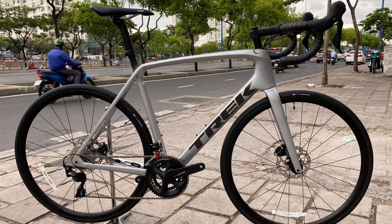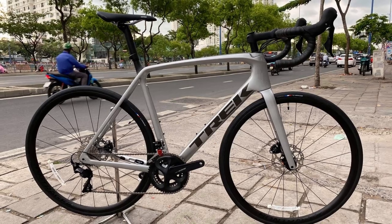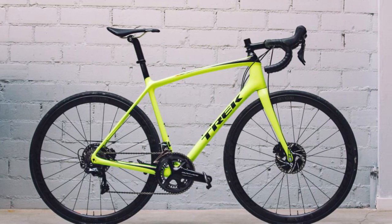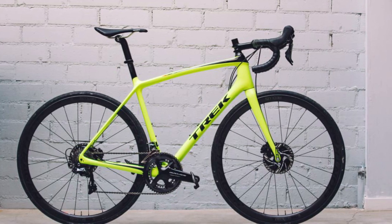There were some leaked images of the new generation Trek Émonda, which has been due for an update. The previous generation Émonda has been around since 2017 and we expected the new generation to be out before Tour de France 2020, but that has been delayed by a few months.